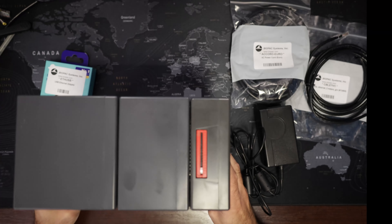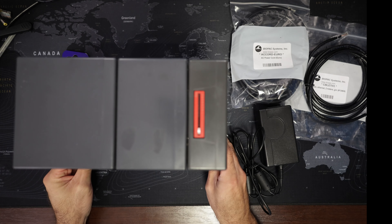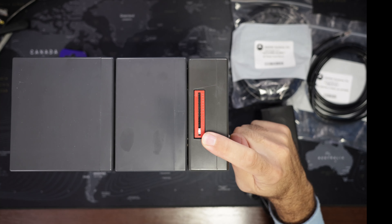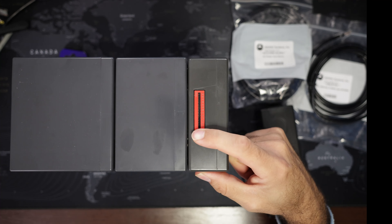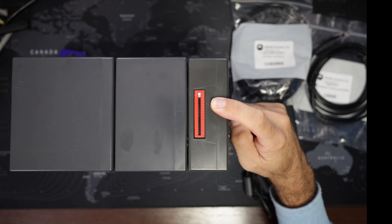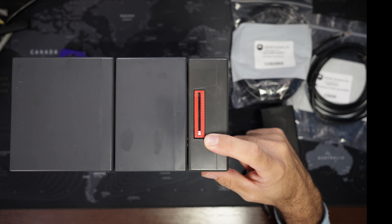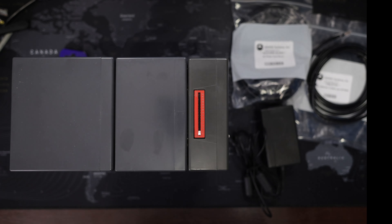Let's have a quick look at the top of the amplifier. We can see this channel selection switch. As mentioned, there are 16 channels in the system. Right now we are set to channel 1, and now we are set to channel 16. We have to make sure every amplifier has a unique channel selected; otherwise there will be channel conflict, with the same amplifiers writing to the same channel.